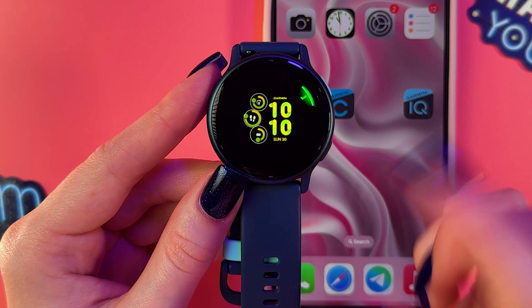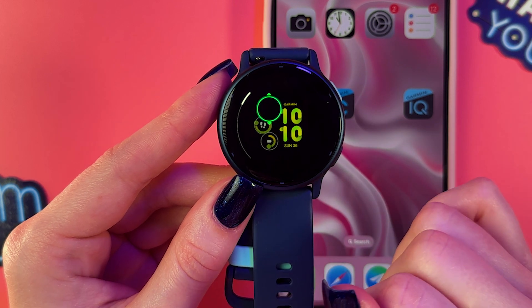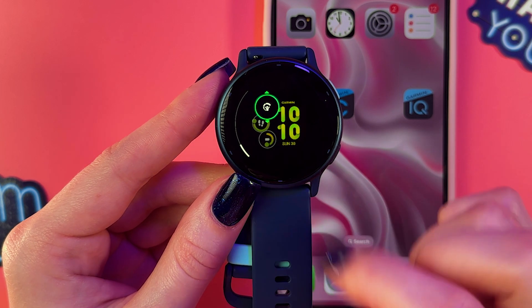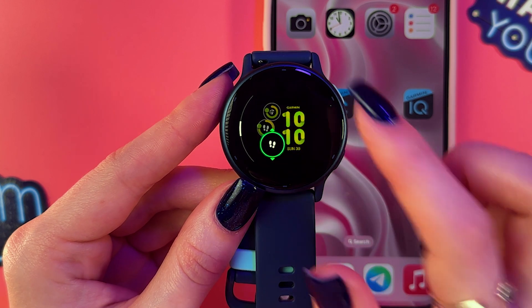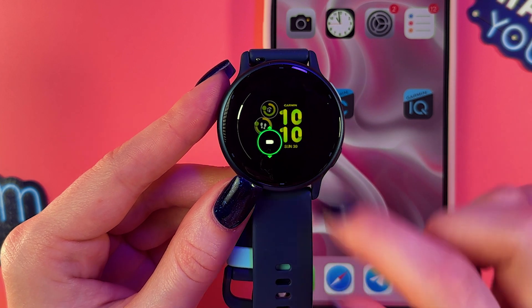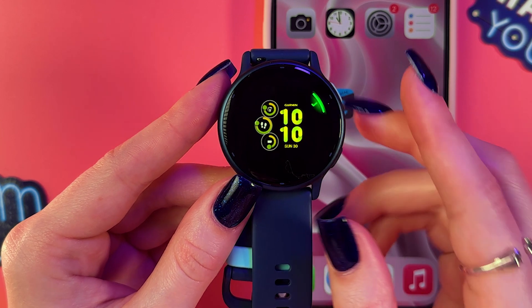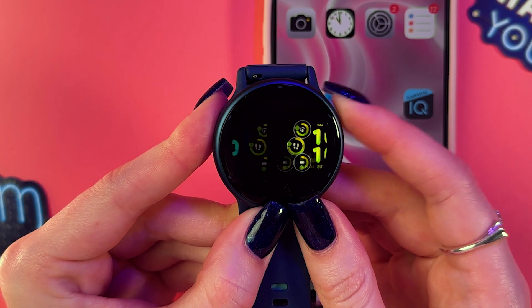I'm going to choose 'Steps' and tap it again to confirm. We can customize the top widget as well — swipe up or down and then tap it to confirm. Do the same with the bottom widget; I'll leave this one as battery.